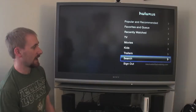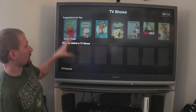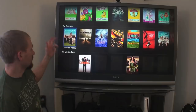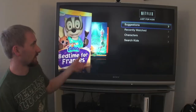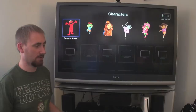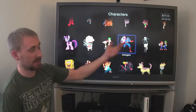Netflix has a very similar menu layout to Hulu Plus, which is why I really like it — everything feels familiar. Suggestions, recently watched, genres, TV shows broken down by category — suggestions based on what I've watched, favorites, recently added, dramas, comedies. New releases shows things just added to Netflix. Your instant queue is there, and the Kids section has programming specifically for children. You can even browse by character, so a child can look for Dora or Captain America.